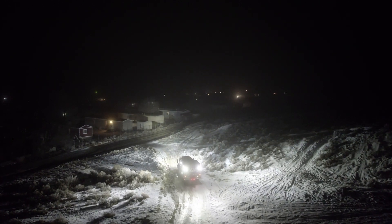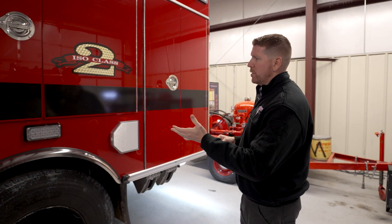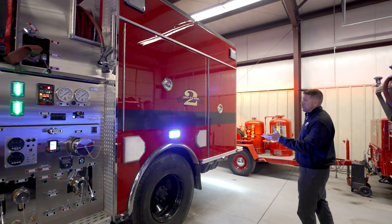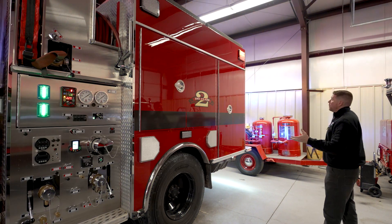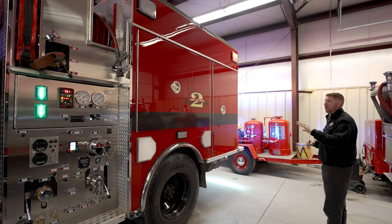To demonstrate the light package on this vehicle, we'll go ahead and fire up the emergency lights. The City of Elko uses red and blue warnings, so we've got the red warnings up top and blue warnings in the bottom mixed in.